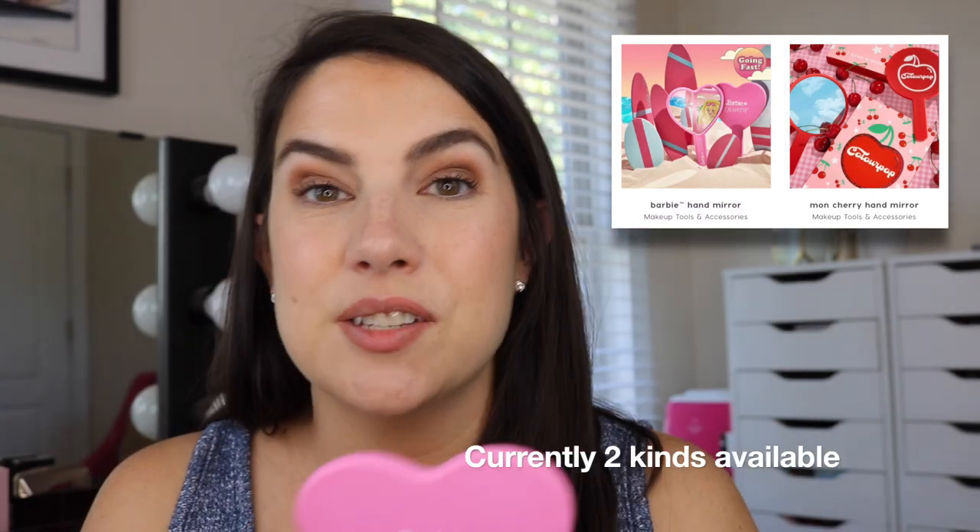Another thing I'm reaching for all the time is my little hand mirror. I'm not sure this one is going to be available all the time — this is the ColourPop Barbie one. It's a super nice size when your eyeshadow palette maybe doesn't come with a mirror and you need to do mascara or eyeliner or just get in close to see your shadow a little better. It's so nice to have something to hold up close that's not super big. ColourPop has put out a few of these with different collections, so this size of mirror is so nice to have.